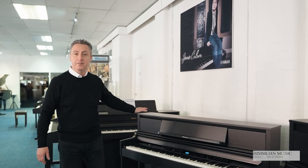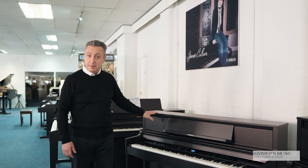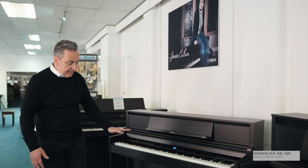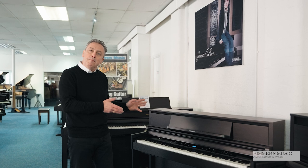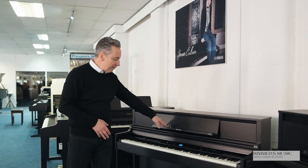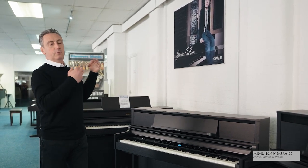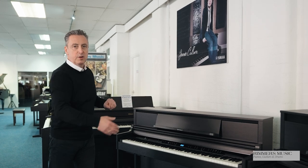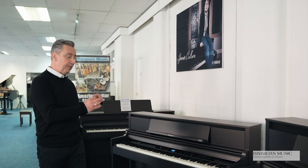So let's start with the LX5, available in four finishes: choco black, which is this finish, dark rosewood, and also polished ebony and a light oak wood finish. It has four speakers all housed in the top with a little gap and then a bottom panel. It's a beautiful piece of furniture with lovely traditional legs, a lovely pull-out lid, and a lovely music rest that you can move in and out with extra features to hold your music in place. It has 324 sounds and hundreds of songs when you connect it to the Roland Piano app.